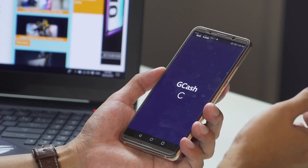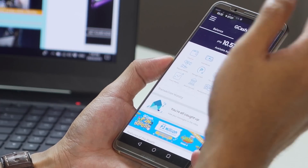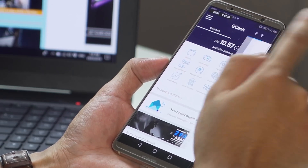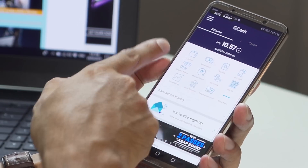The first thing you need to do is open your GCash app and log in. From the GCash app you will see the amount of funds you have in your GCash wallet. The first step is to transfer funds from your bank account to your GCash wallet using the cash-in feature. Press the plus icon, or alternatively press the cash-in wallet icon.